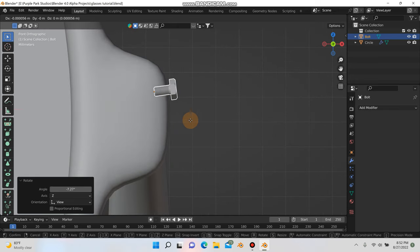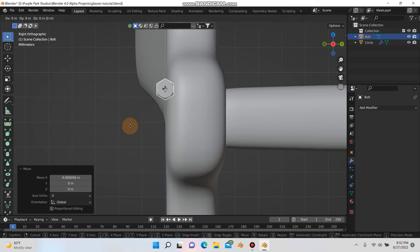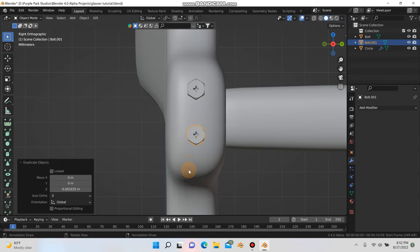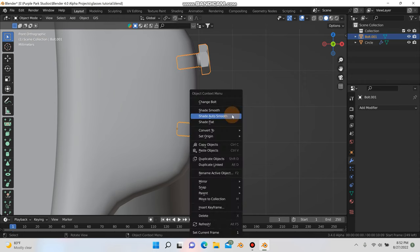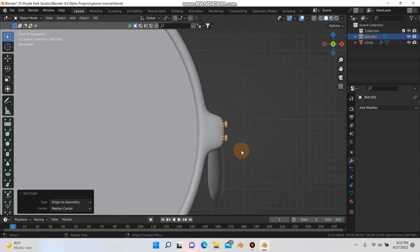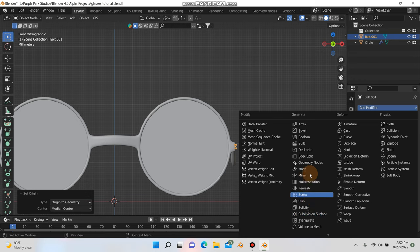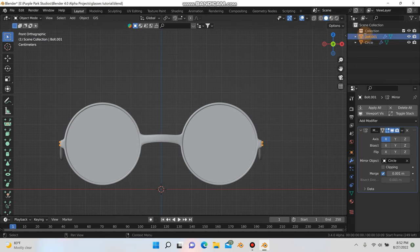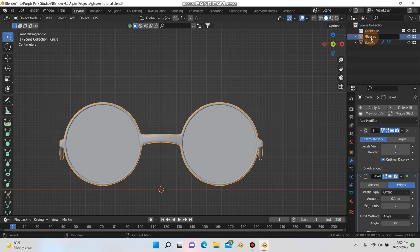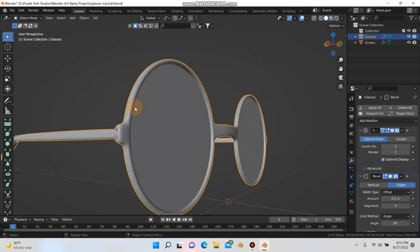I'm rotating the screw a bit, going to side view, G and Y to position it. Then Shift+D and Z to duplicate it. Go to front mode and rotate that one as well. Select both screws, hit Ctrl+J to join them, then right-click to set origin to geometry. Scroll out and add a mirror modifier to the screws. Using the eyedropper tool, select the main glasses mesh. Rename the objects — 'screws' and 'glasses'. Now you should have screws on both sides of your glasses.